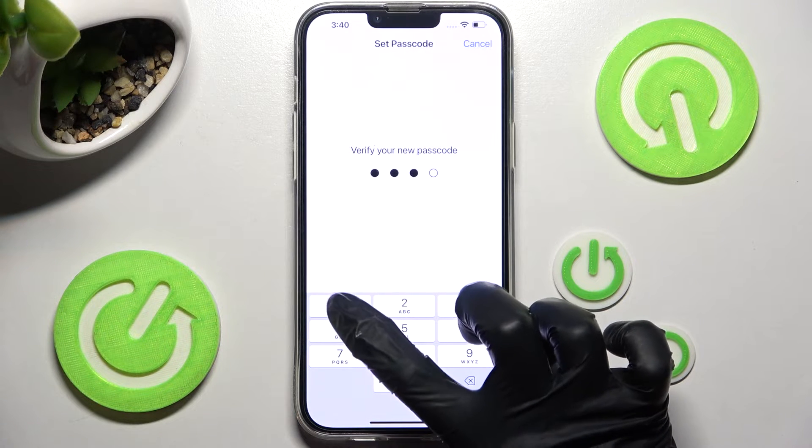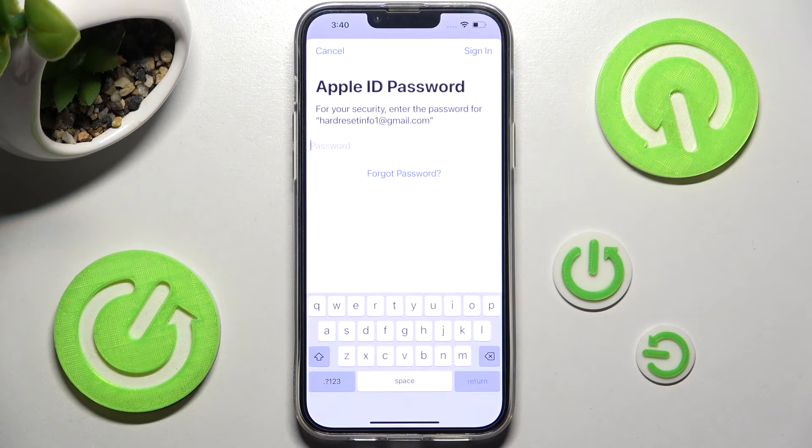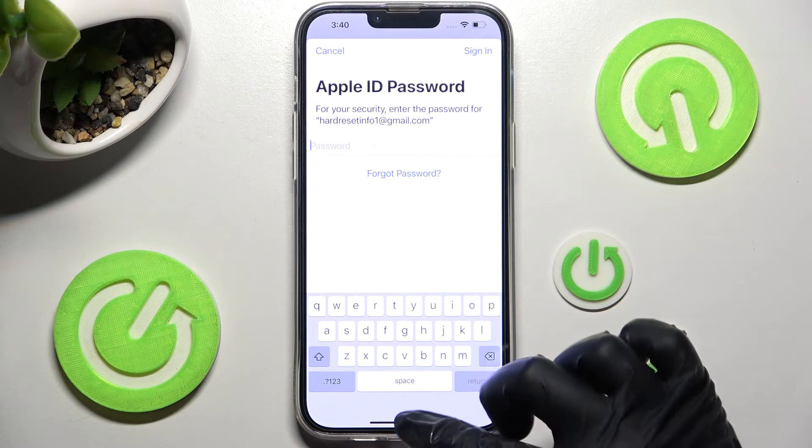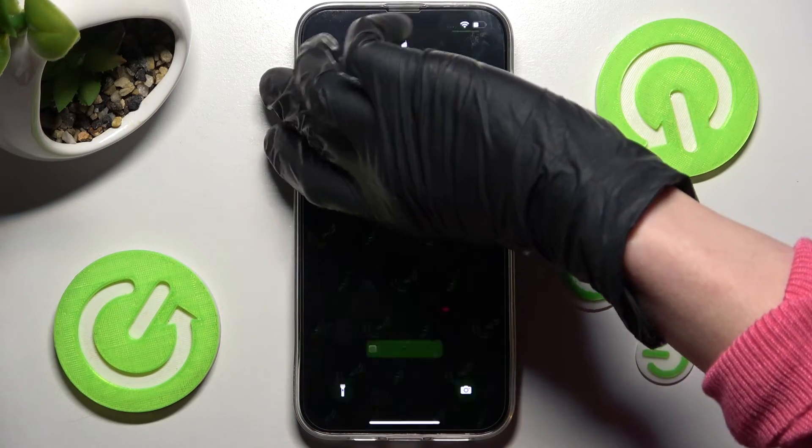Now confirm your passcode. If you wish to, you can always enter your password for your Apple ID Account over here and tap on Sign In by clicking on the top right corner. I don't want to do that, so I will just turn off my screen and then turn it back on.